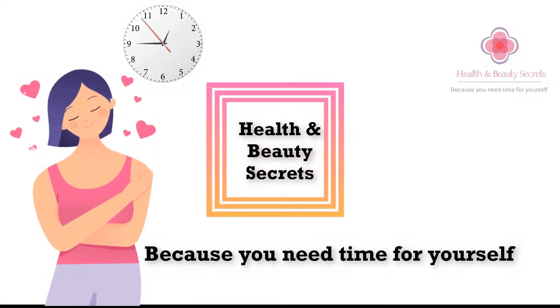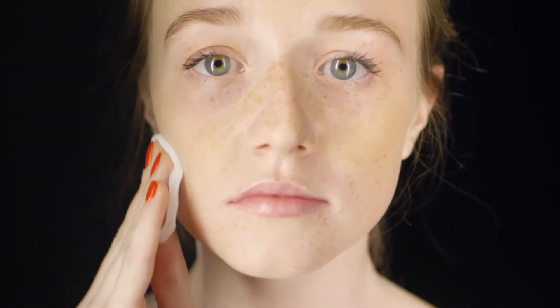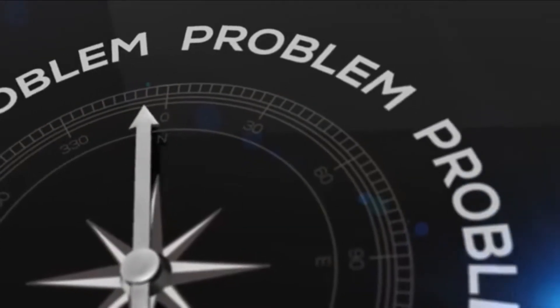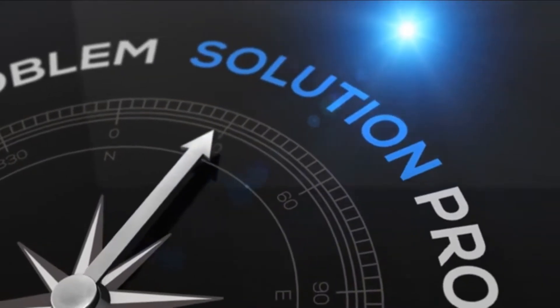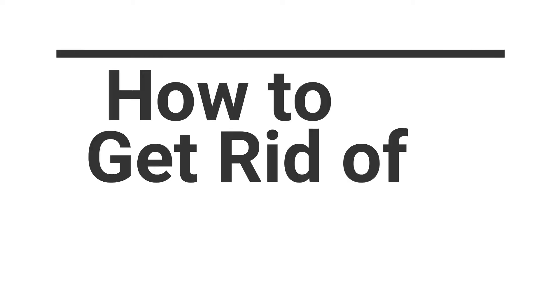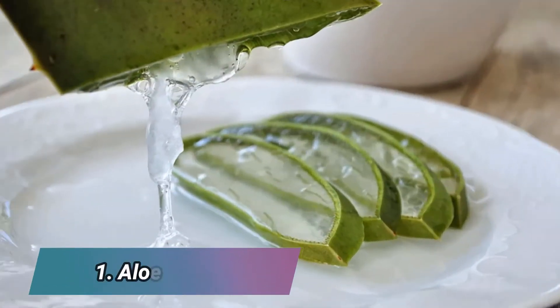Hello viewers, I hope you're doing well. Are you worried about open pores on your face? Your face looks dull and aged and you feel embarrassed? Don't fret — you have come to the right place, because today we have the solution to your problem. Let's find out together how to get rid of open pores, get flawless and youthful skin even in your 40s.